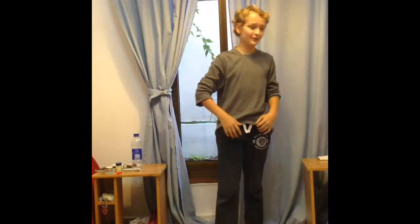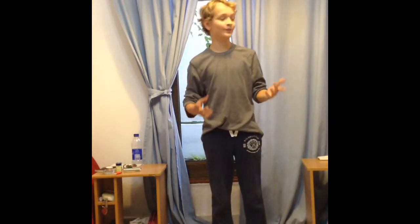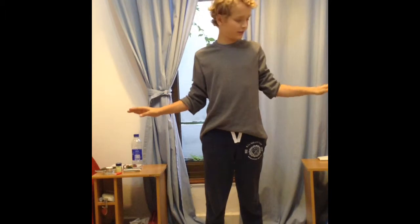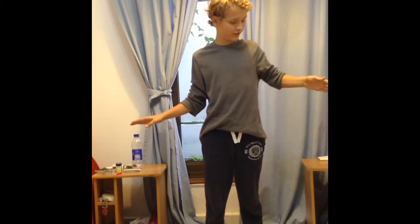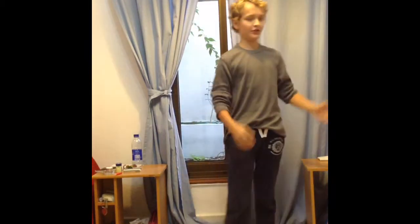Hi guys and welcome to Mabium Studios. Today I'm doing a tutorial on how to do the wave. There are different versions — some people teach it with hands straight, some bent, some with fingers — but I prefer to show the simplest way.